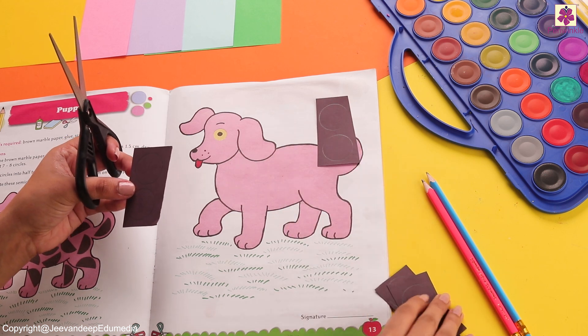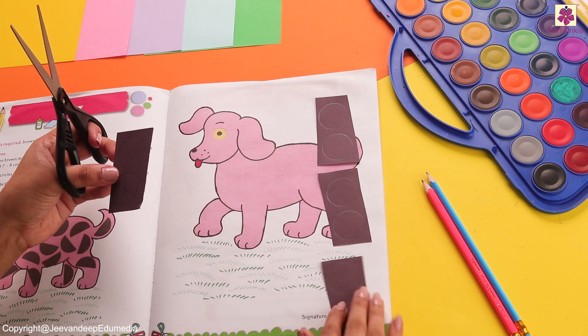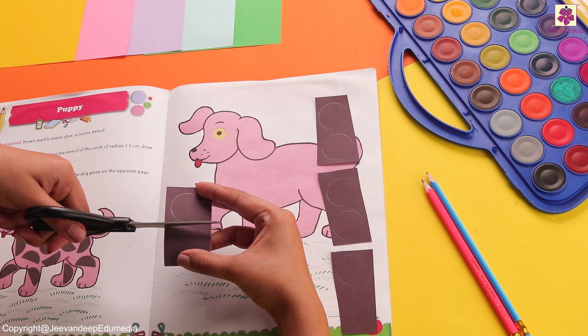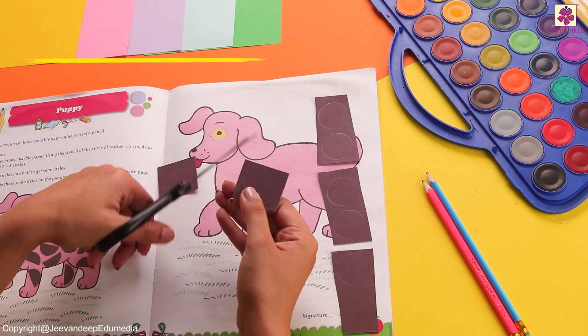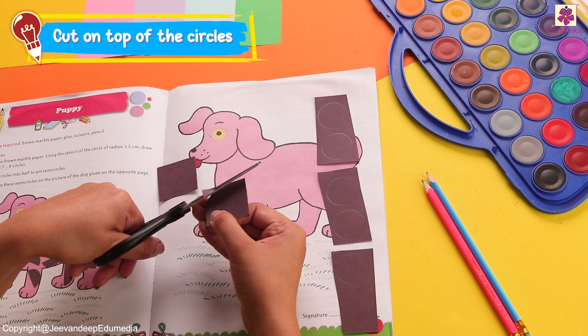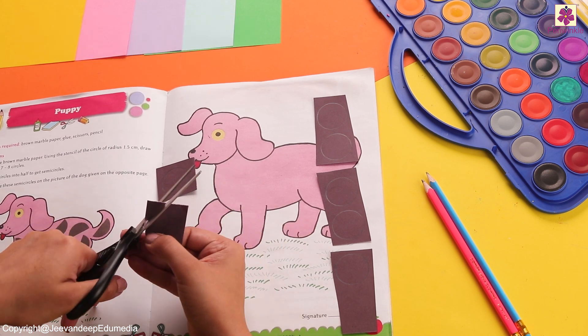If you cannot see the lines, make sure that you make them properly with your pencil so that the pencil mark is visible and it is easier for you to cut. You can also use a black colored sketch pen to highlight it and then cut it. Let's cut the next circle now.